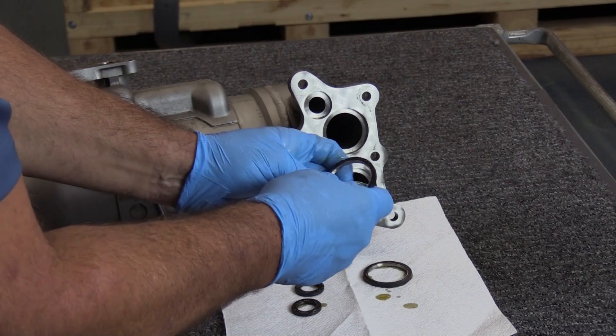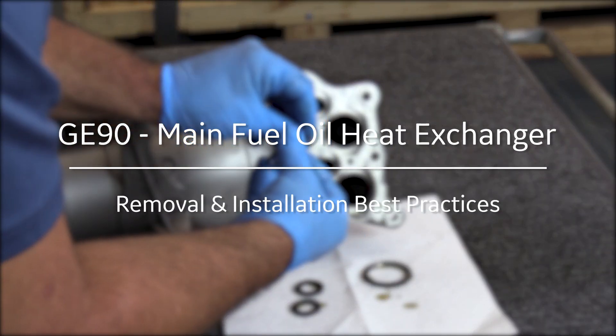It's GE90 Maintenance Minute. We are going to remove and install the main fuel oil heat exchanger.